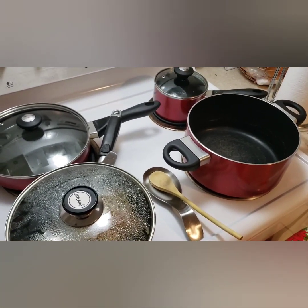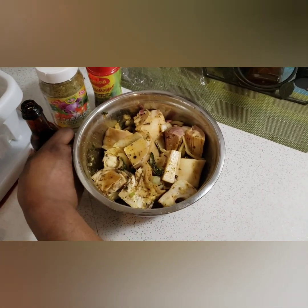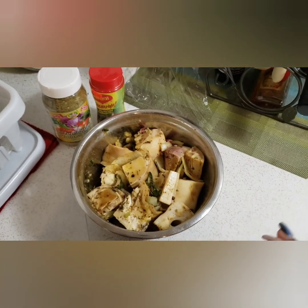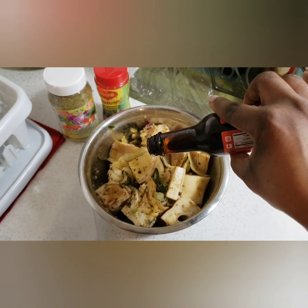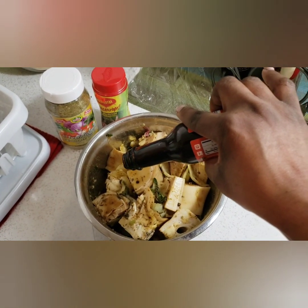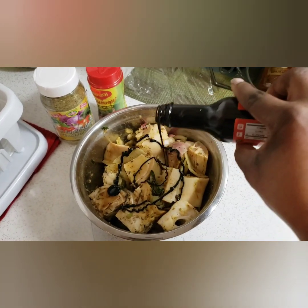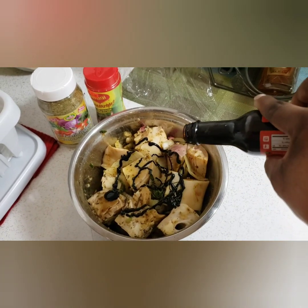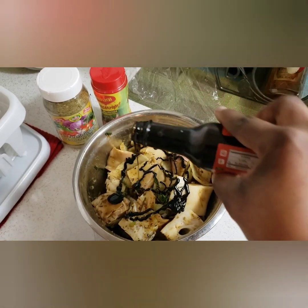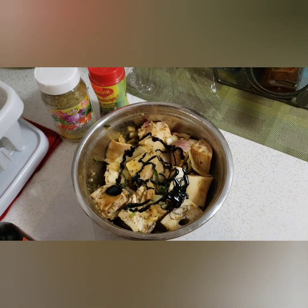So I'll be adding my browning. I'll be using about two teaspoons of browning, and then you rub this together, and then I'll be adding it to my pot.